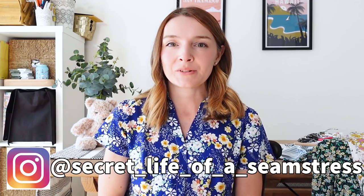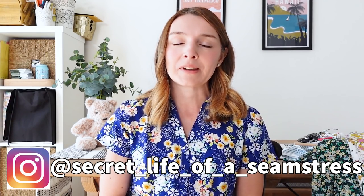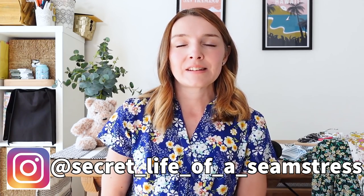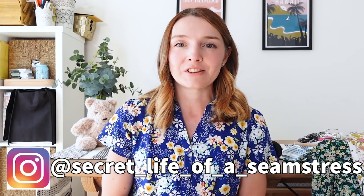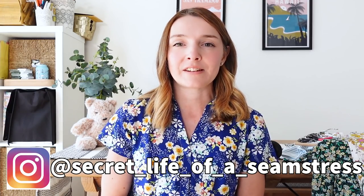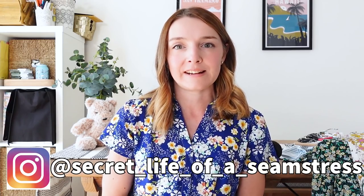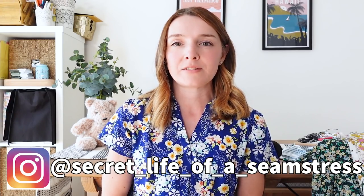Hi everyone, welcome back to my channel and to another video. I hope you're all well and I hope you've had a really lovely summer. It feels a while since I've done that little introduction speech because I haven't done a video for about six weeks. Even though I was putting out videos over the summer holidays they were all pre-recorded, so I feel as though I haven't recorded a video for ages and I felt quite nervous before starting this today. But it is going to be a makes video and they're always my favourite to record, so I am quite excited as well.